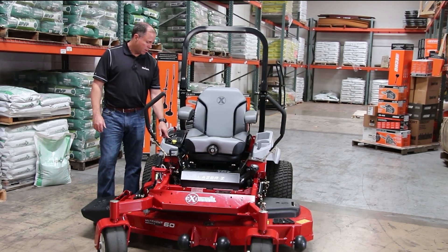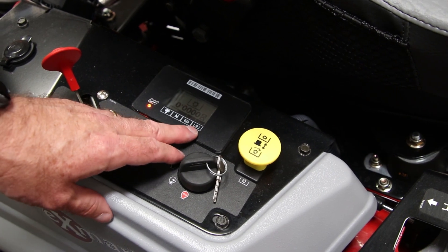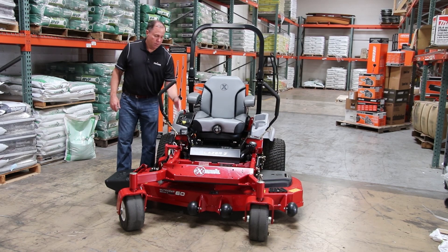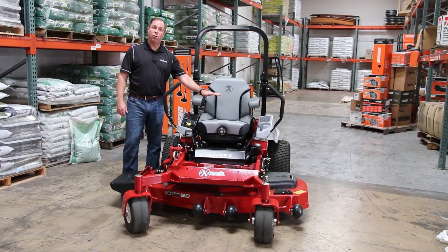So when you turn the key on here, you can actually see the different lights light up. There is a switch for the PTO, there's a switch for the parking brake, there's a switch to make sure this is in neutral, and then there's a switch for having a person in the seat.